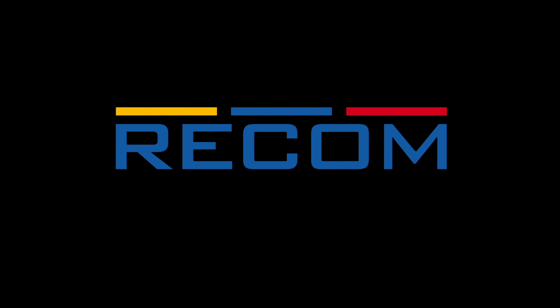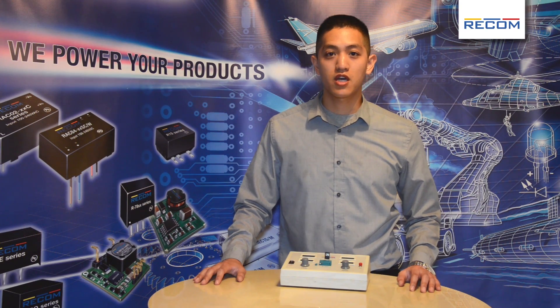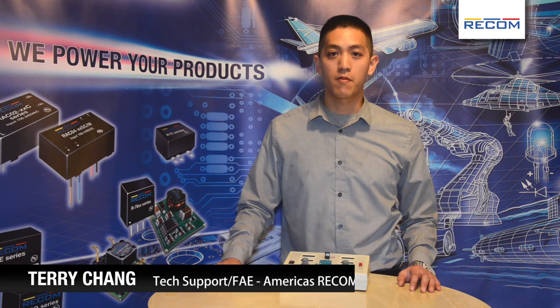Innovation. Technology. Recom. We power your products. Hello, I am Tavi Chang. I'm a Field Application Engineer at Recom Power.